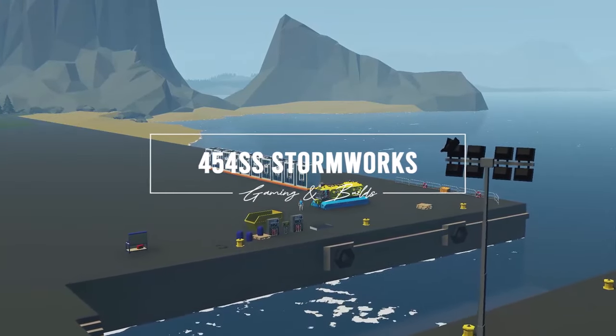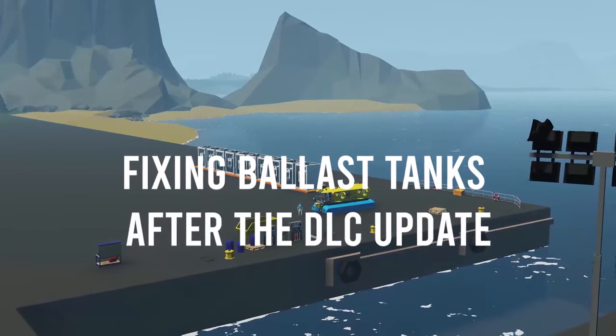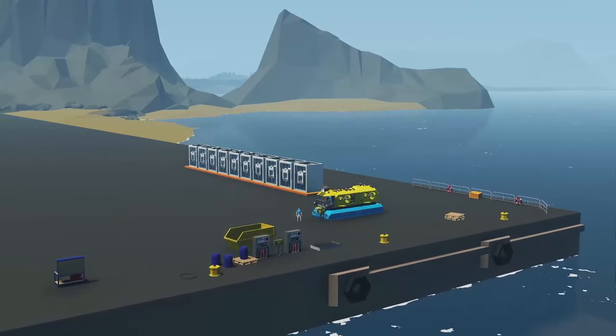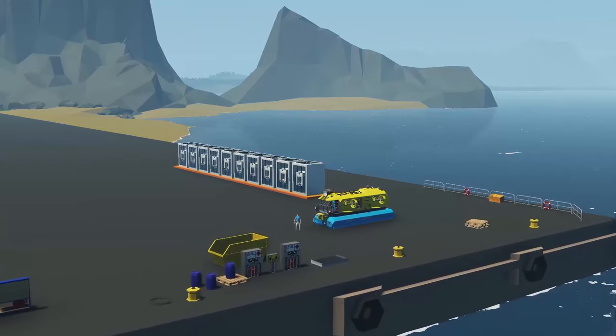Hello everyone and welcome to this video. One of the things that I love to build are mini subs. I love to have a small submarine that you could put on a big ship or fast ship, go fast, then stop somewhere, go explore and see the underwater world, put it back up, and all that good stuff.